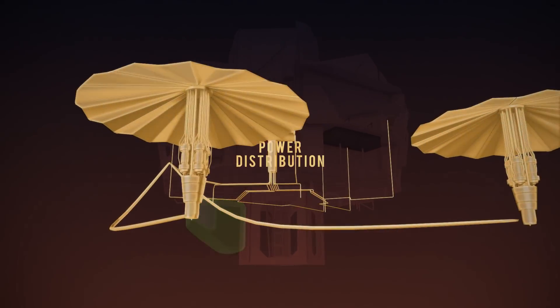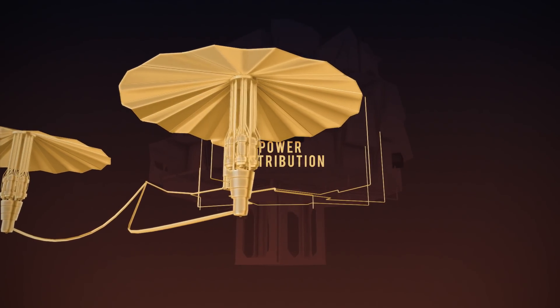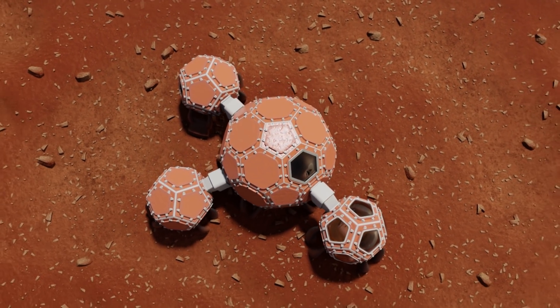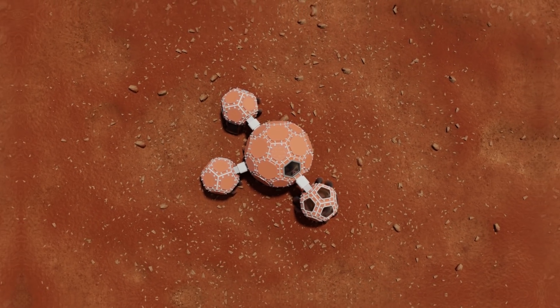Power for the habitat will be drawn from a kilopower installation connected through a MEPS unit and distributed throughout the volume. Together, these systems can sustain a crew of four astronauts for beyond one year. The Mars Incubator offers a modular design, efficient construction, and a viable living area for a productive and comfortable mission to Mars.